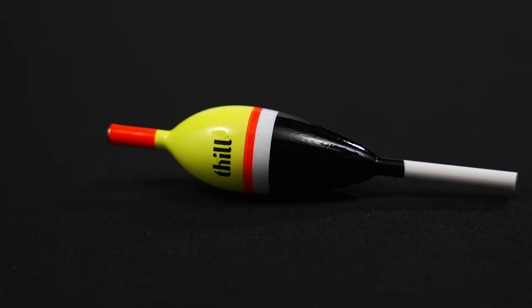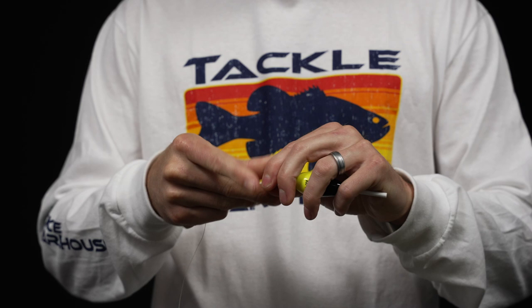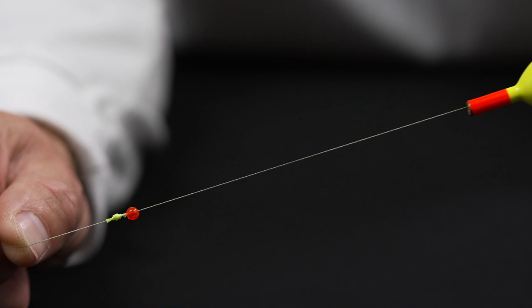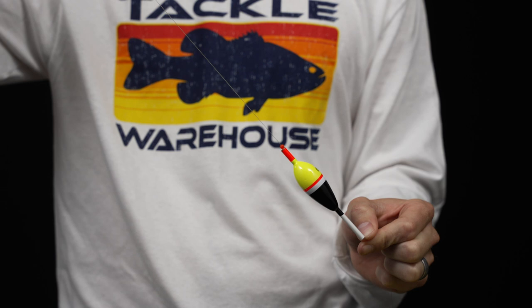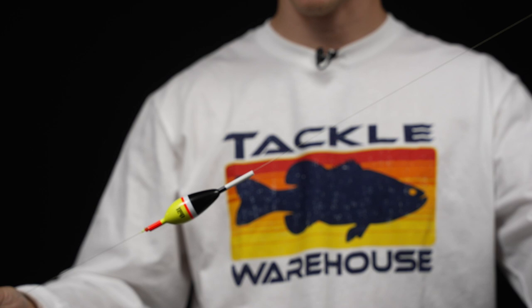Now it's time to thread our slip bobber on. This part is very important to this rig — rather than having a fixed bobber, we have a slip bobber that's going to be free sliding up and down your rig. You can see the bobber can't go past that point, but if we tip it down it can slide down. So you can reel that knot right up into your spool and have a three foot leader all the way up to a 30 foot leader and beyond. If those fish are holding really deep in winter, you don't need a long fixed leader you can't cast — this bobber just slides around no problem at all.